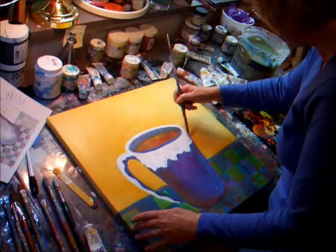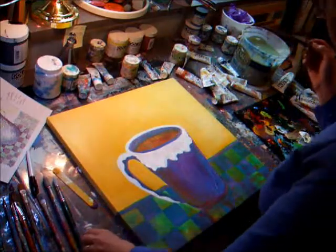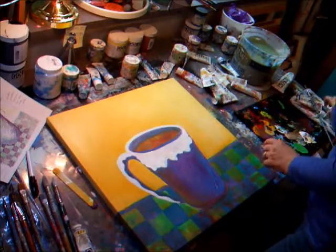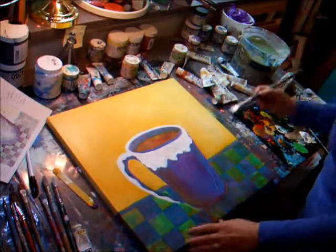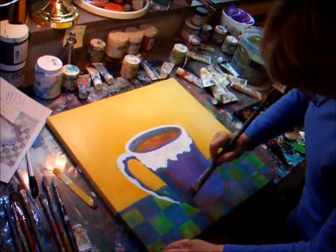But I find that if I stay with one color too much and get all tight I lose the spontaneity of the painting process. So I like to keep it a little bit spontaneous and freer.